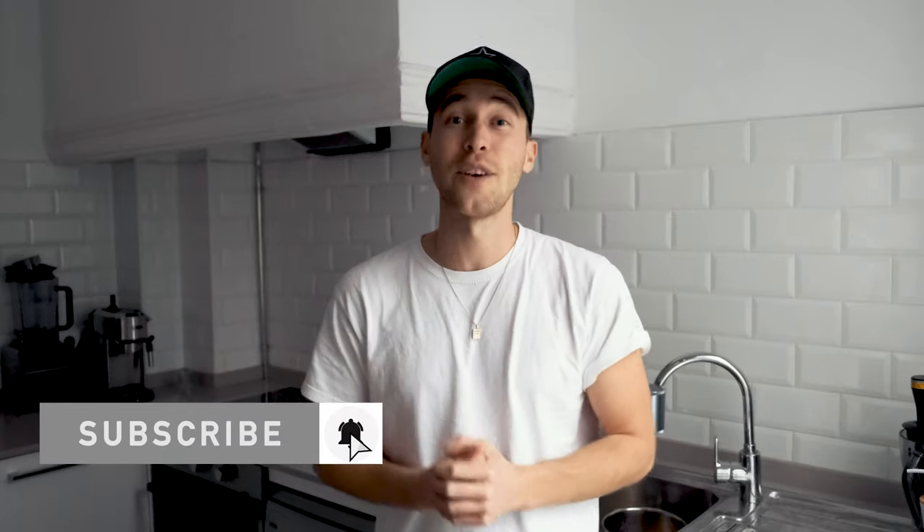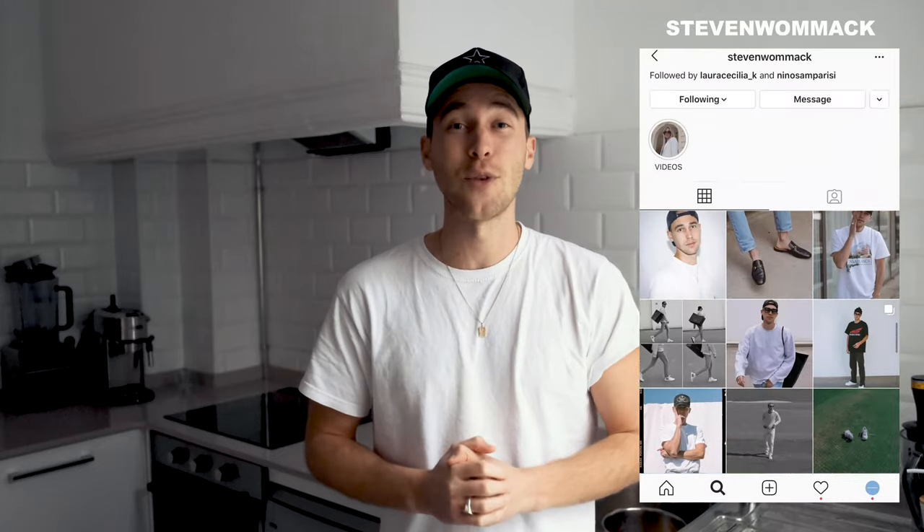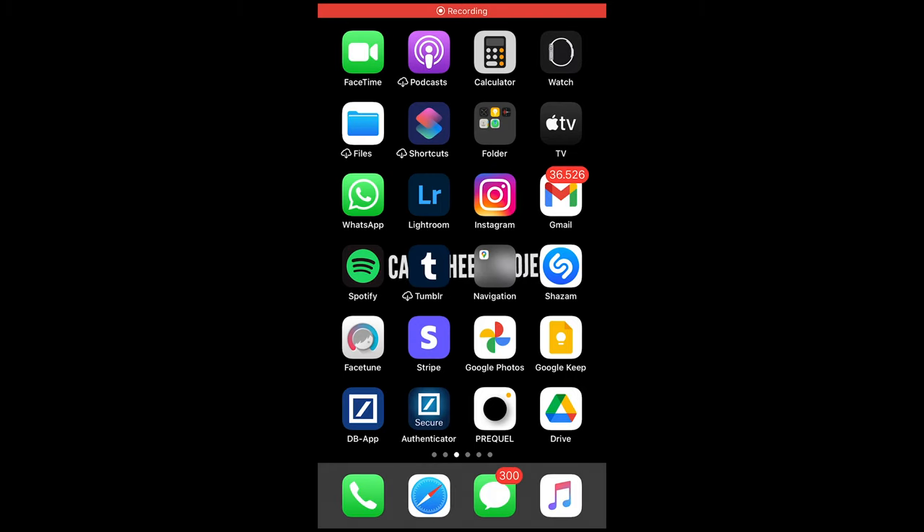Subscribe to the channel, hit the notifications bell. And of course, if there's anything you need, always feel free to DM me on Instagram — at Steven Womack is my handle. Now let's get right to it. The first thing we want to do is open our picture in the free Lightroom app. So we opened the app right here.